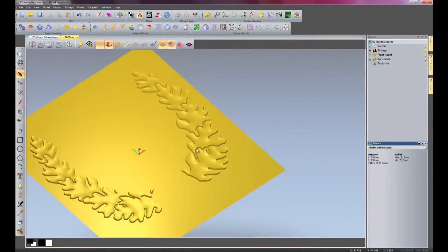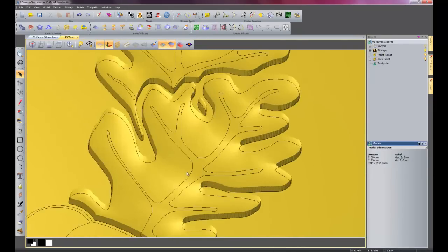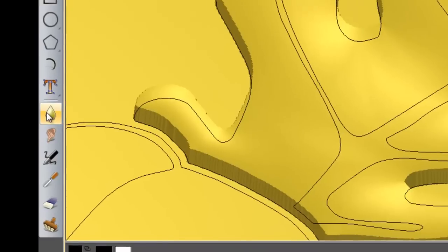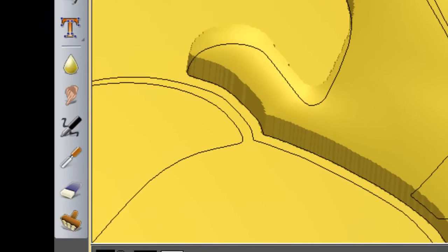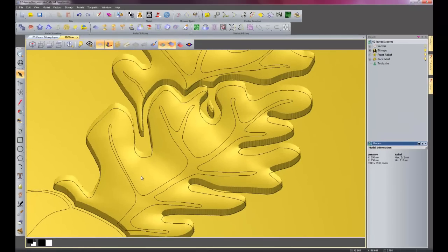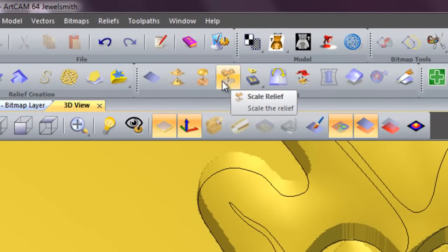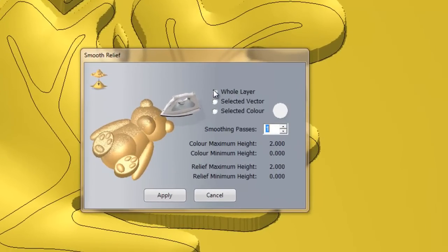Now what I am going to do is zoom in on the leaves. As you can see there is a sharp corner there — I do not really want that, I want it smooth. So instead of using the smooth sculpting tools this time, because I want it over the whole thing at a uniform distance, I am going to use the smooth relief tool. And I am going to select the whole layer because there is nothing else on that layer, just the leaves.